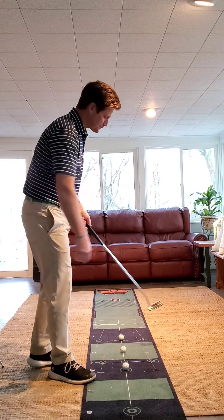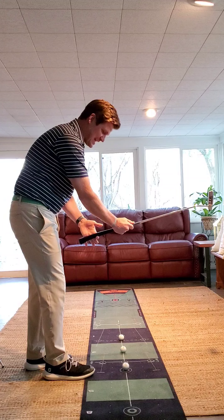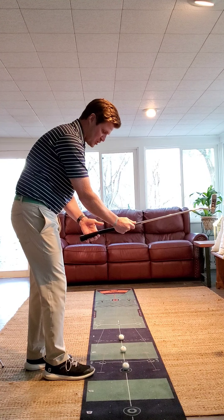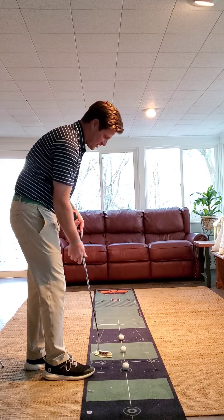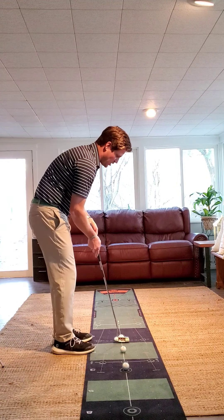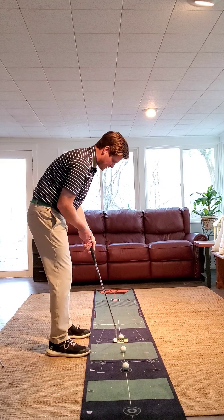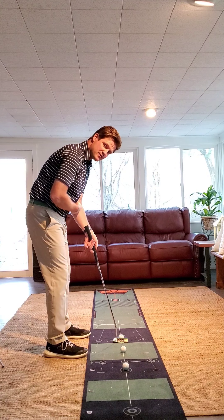First, our grip. With any other club other than the putter, the left hand grip for a right-hand player tends to run perpendicular-ish to the fingers. With our putter, we would prefer to see that grip run up the lifeline of the palm. So as I set up to the ball as a cross-handed player and/or conventional, that shaft runs along the same line as my left forearm.